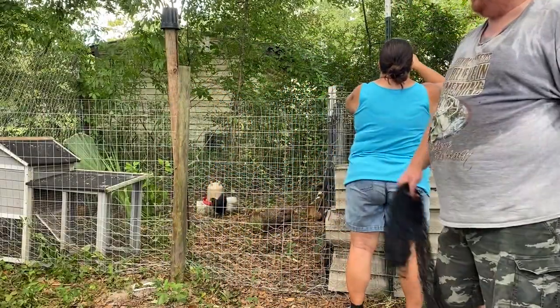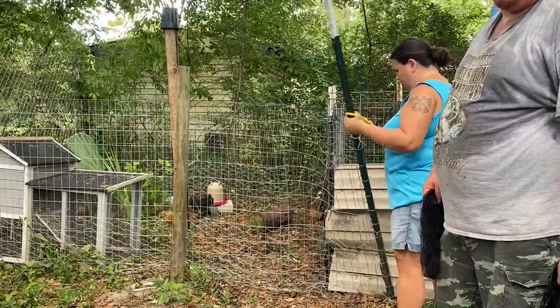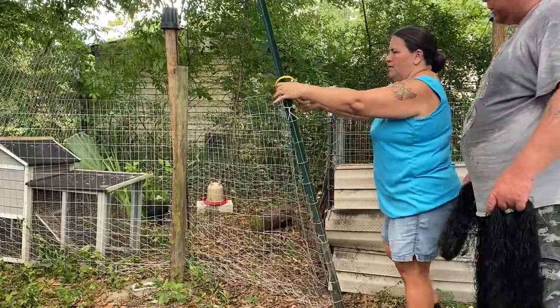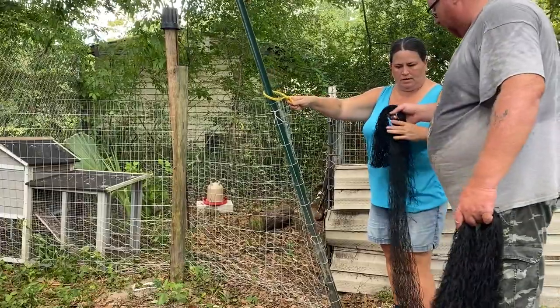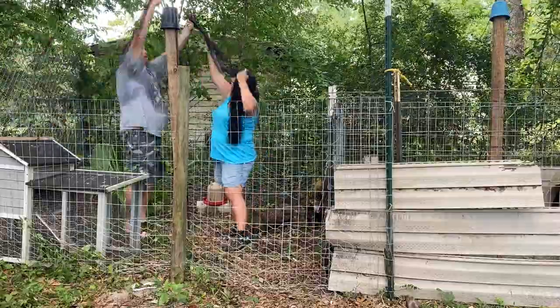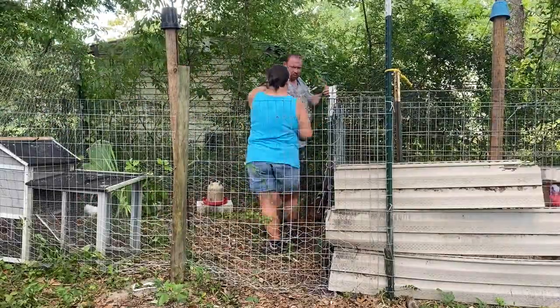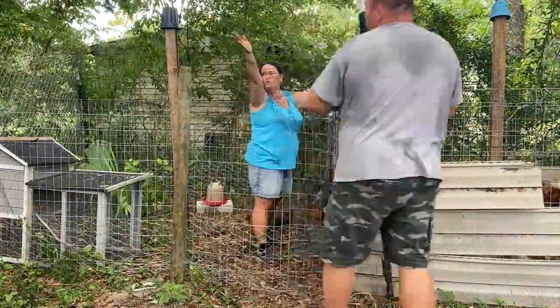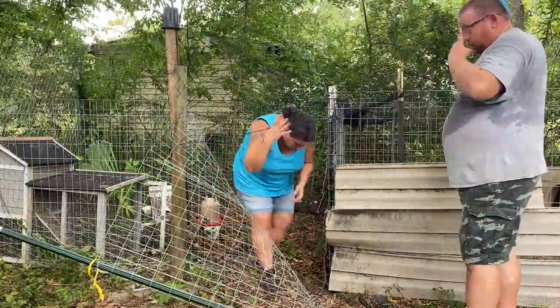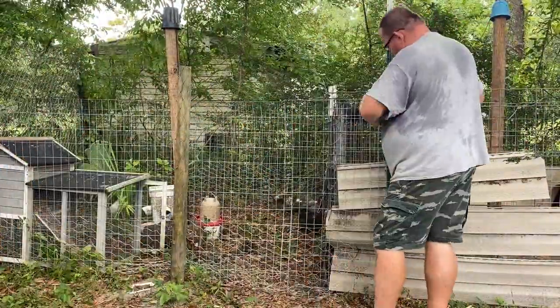We're about to try to put the netting on top of this — this is always really fun. And I mean that in the most sarcastic way possible.